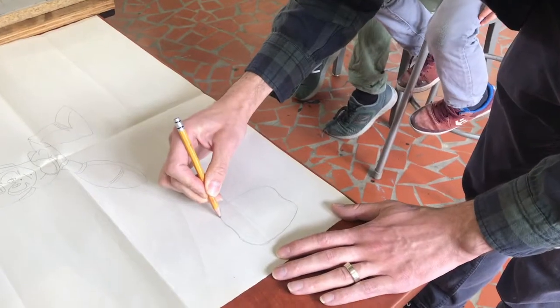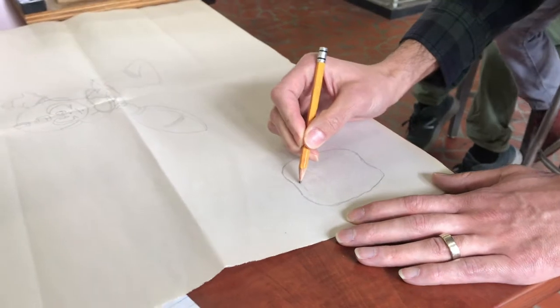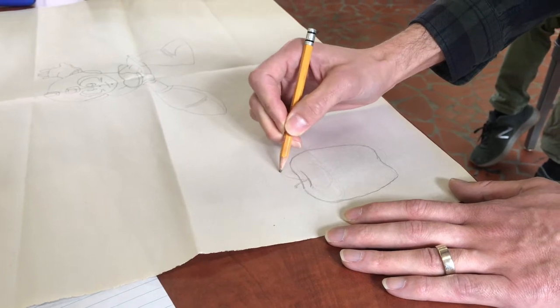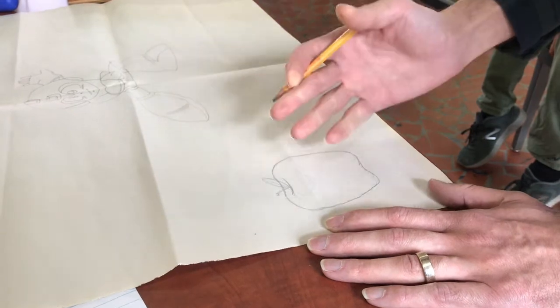I've got my Granny Smith apple here with the little dimples on it like a Granny Smith has. I'm adding a stem and a leaf as well.